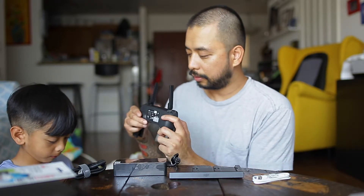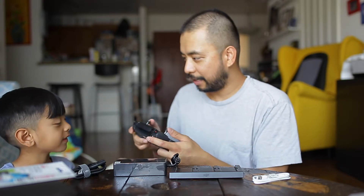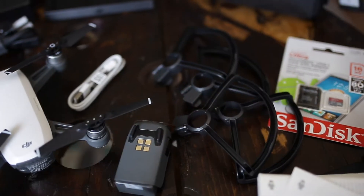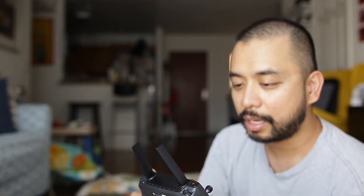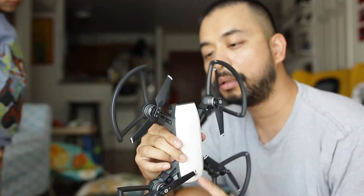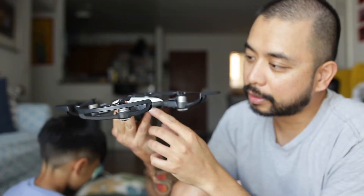This is just a quick unboxing — next time we're gonna do the test flight. This USB cable goes here to charge the controller. Right now it has a little bit of charge but I still have to charge it because I'm not going to use it today. Here you can see I put the propeller guards on.